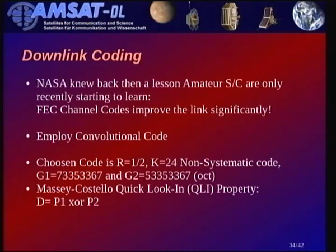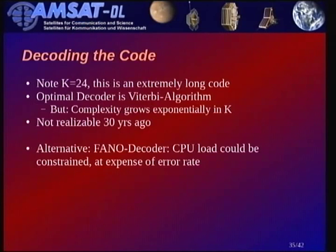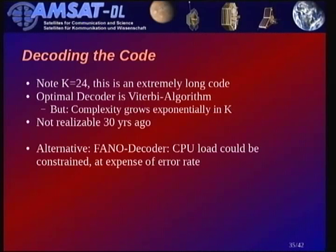The optimal decoder for this type of code is a Viterbi decoder. With this complexity it was not realizable 30 years ago — they even built a big Viterbi decoder filling several rooms of hardware, and even that couldn't decode this code. So back then they used the Fano decoder, which can estimate when you've gone very far off and correct something, at much reduced CPU load but at the expense of error rate.